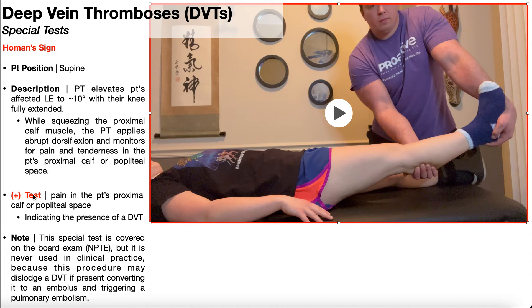A positive test would be pain provocation in the patient's proximal calf or popliteal space, and in conjunction with other signs of a DVT like redness and swelling compared to the other side, that would indicate the presence of a deep vein thrombosis.